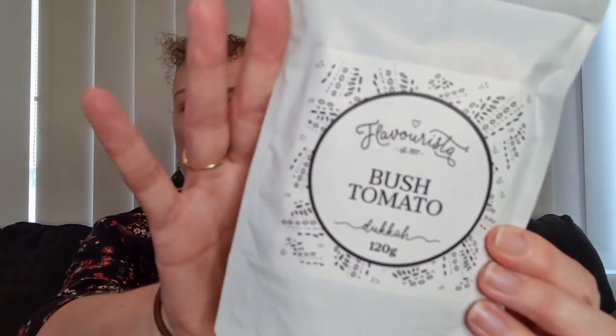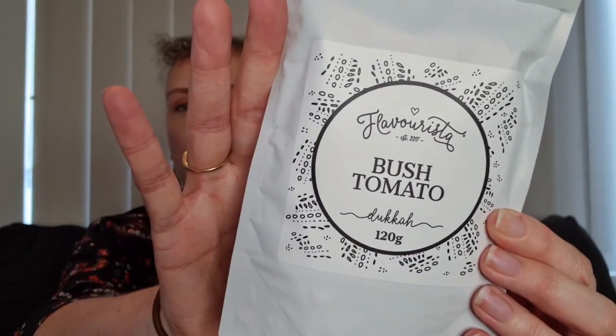Then we've got a nut-free dukkah, this one is a bush tomato dukkah. This is actually adding on to the flavours they've had in the last 12 months — they've been bringing some Aussie bush spices into their mixes and they've been very popular. This beautiful blend of toasted seeds, sweet rich bush tomato, lemon and pepper is zesty and the perfect topping for a green salad, vegetables, poached eggs and avo. Also pair with one of the beautiful olive oils as a dip, or mix into breadcrumbs to liven up your schnitzels and crumbed fish.